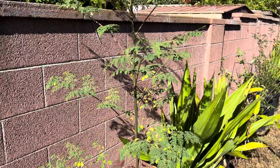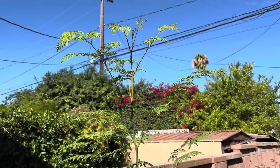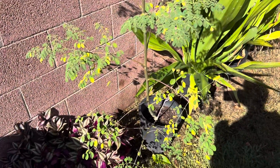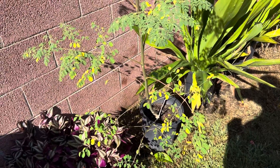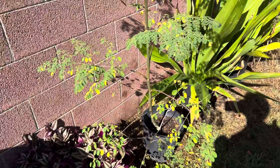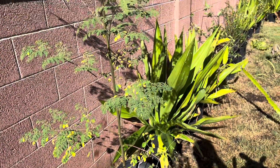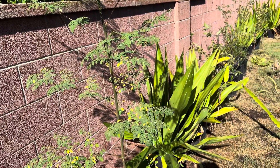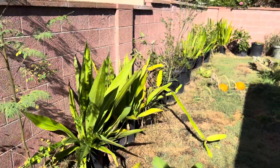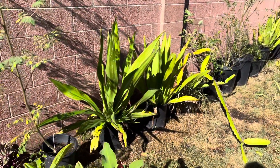This is a moringa that shot out a big stalk just from a little cutting that somebody gave to me. This is actually the second pot I gave it, so I'll be giving it another bigger pot sometime soon, and I'm going to need to fertilize it as well because it's got some yellowing leaves. It is about 90 degrees over here in Long Beach, so it could have to do with me watering it more than normal to try to beat the heat.